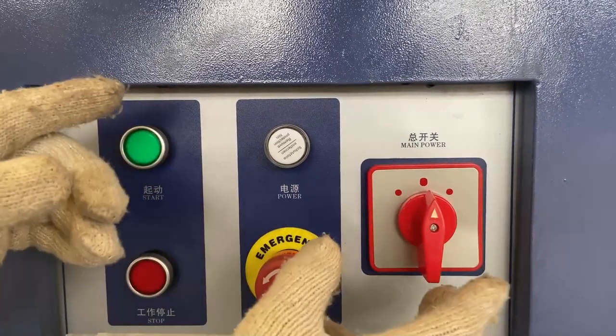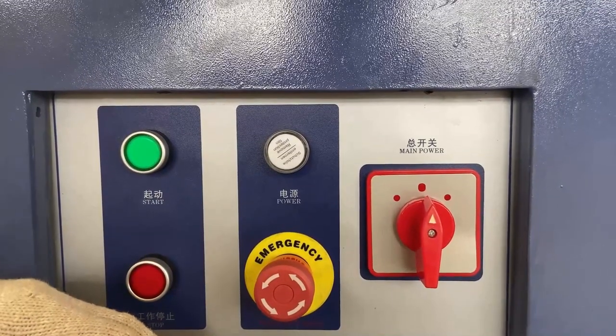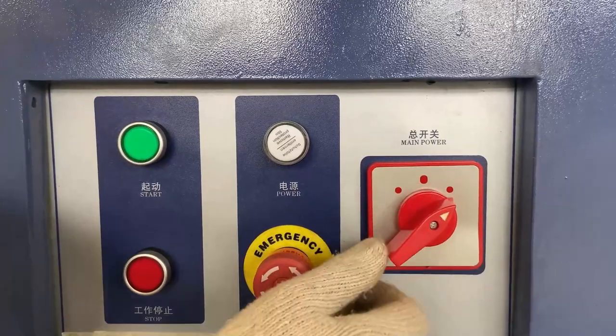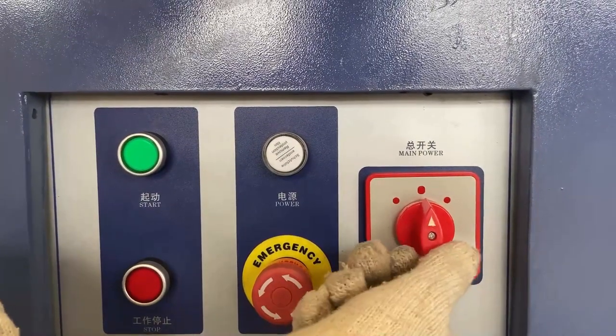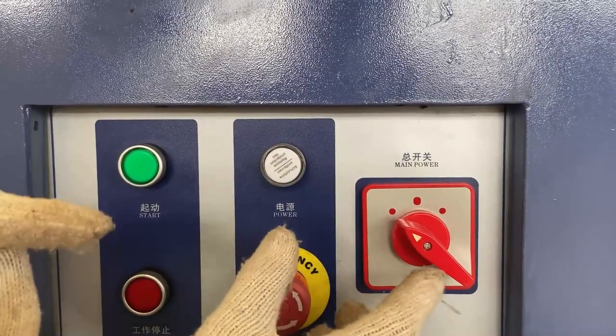Another user-friendly design for this machine is clockwise and anti-clockwise running. Turn it here — it's clockwise running. And here is stop. Turn it here — it's our normal anti-clockwise running.